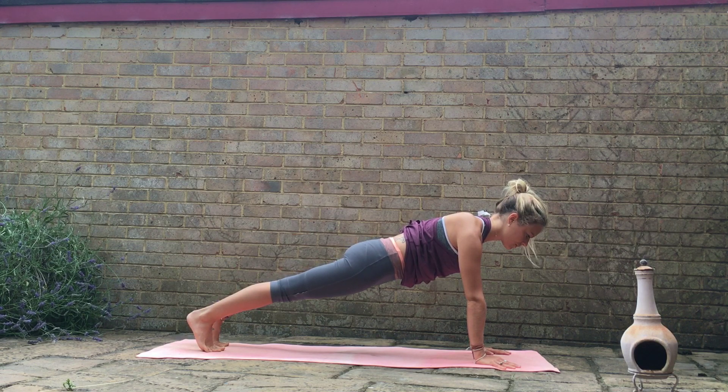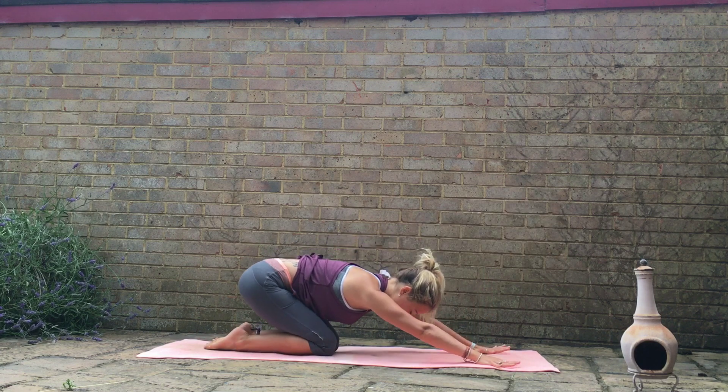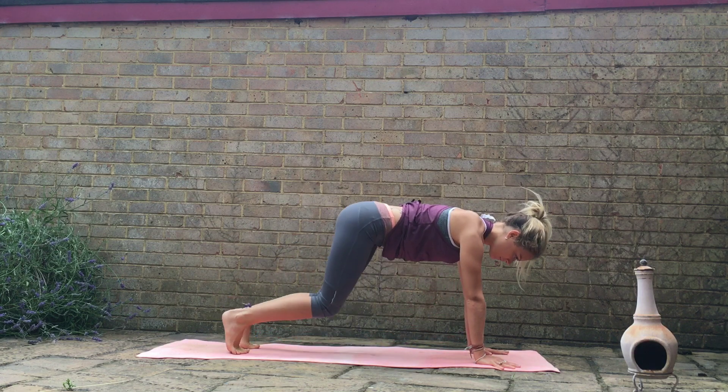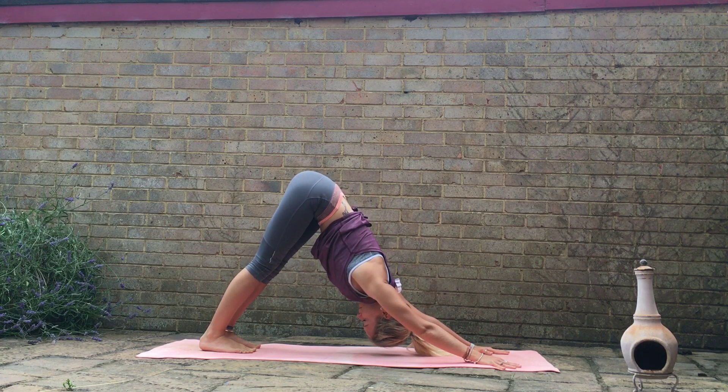Draw the shoulders back wherever you are, breathing. And then as you exhale, we're going to drop the knees down to the mat. Sink the sitting bones back to the heels, coming through child's pose. Extending the arms forward, rounding through the spine. One breath. Inhale, looking forward. Slowly come back to all fours, curl the toes under. Send the hips up and back — downward facing dog. Breathe.